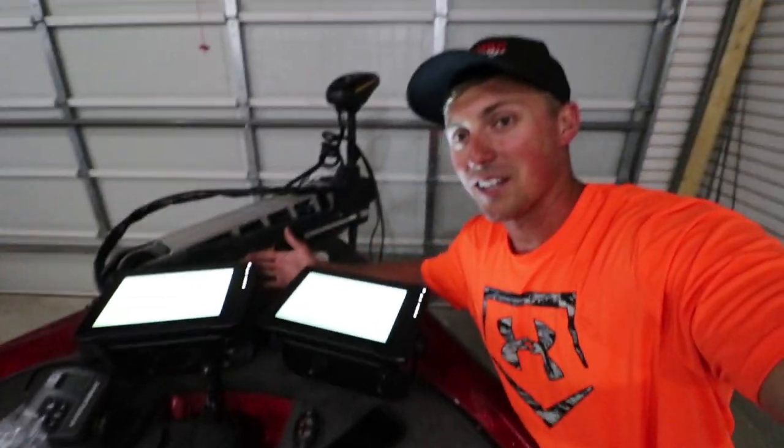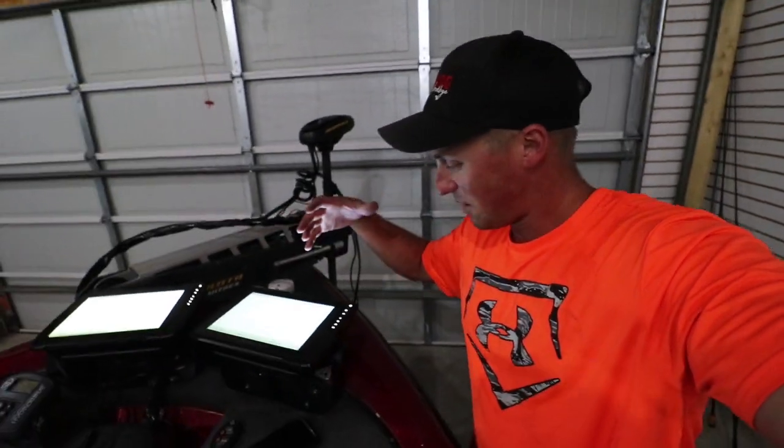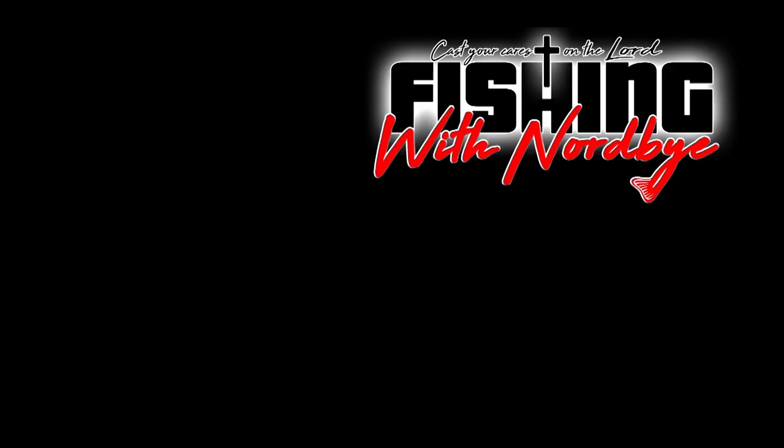We got our new graphs installed — they both kicked on. We're going to go through the setup process. Not too bad installing these Garmins, thanks for your help. Stay tuned — we're going to go out there, hopefully get on some big ones, test them out, and show you them on the water. LiveScope on the water — I'm excited. So thanks for watching, hope you learned something, hope you enjoyed. We'll catch you next time here on Fishing with Norby.